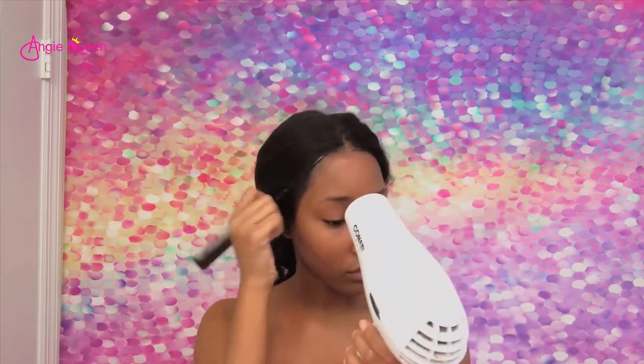After I lay my lace down exactly where I want it to be, I'm going to go in with my blow dryer and my rat tail comb and just work that product in until it's completely dry.